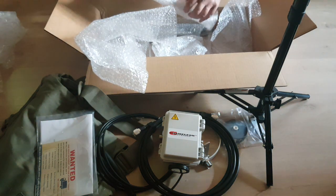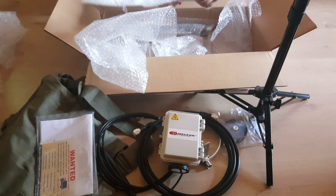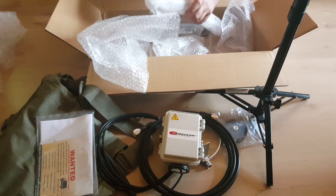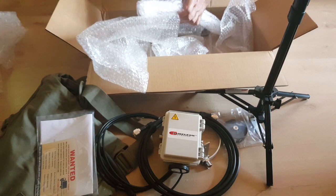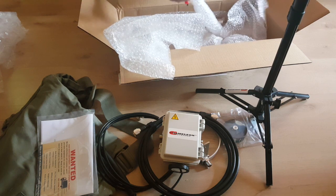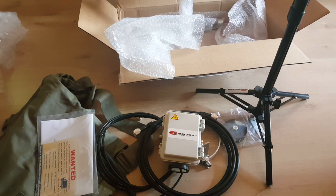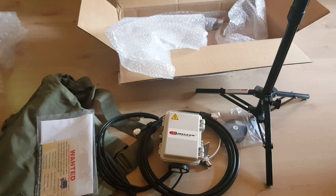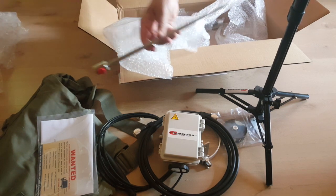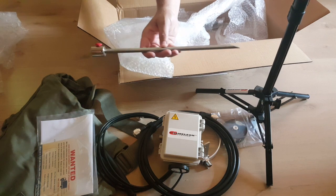This item here is not part of the P-Loop 2.0 first impression video. It's actually the Chameleon spike mount for the Hybrid Micro. I just posted a video about it, but here is a quick glance at it in case you haven't seen it. Very nice, stainless steel.